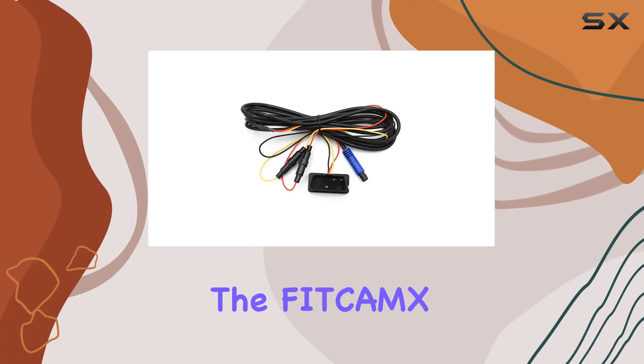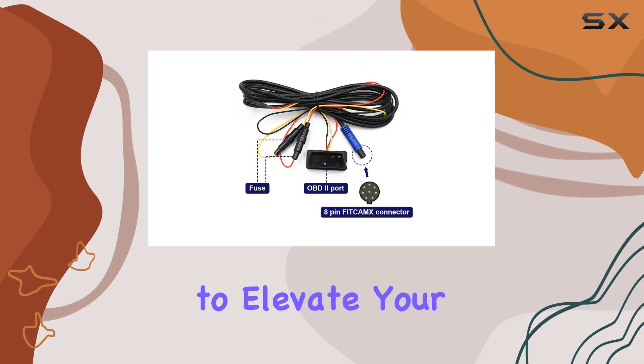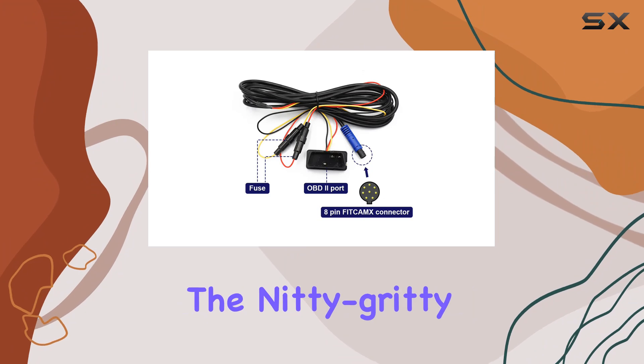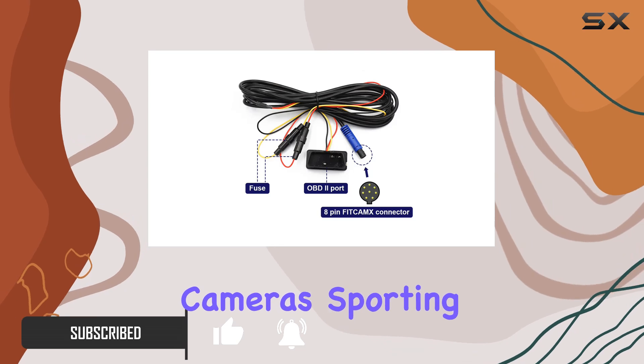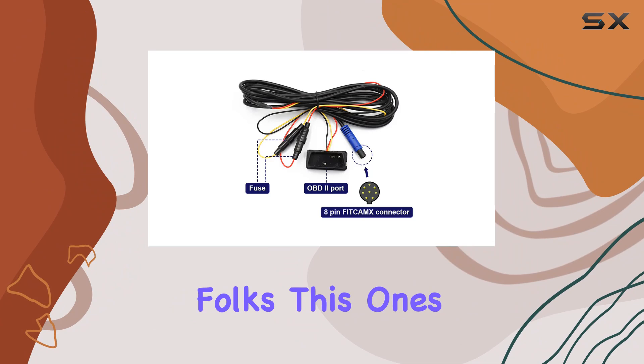Today we're diving into the FitCams OBD cable for dash cams — a nifty little accessory designed to elevate your parking monitoring game. Before we get into the nitty-gritty, let me emphasize one crucial point: this cable is exclusively compatible with FitCams dash cameras sporting an 8-pin connector. So if you've got another brand, sorry folks, this one's not for you.